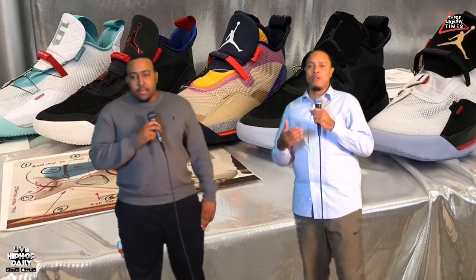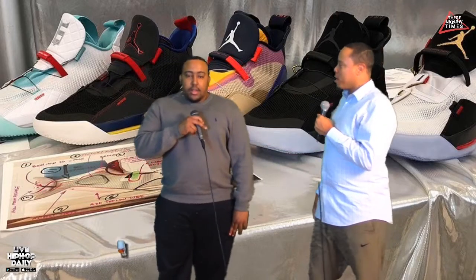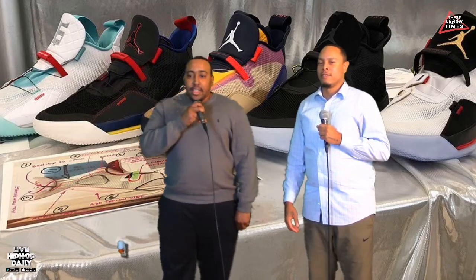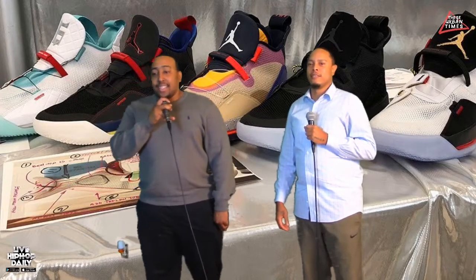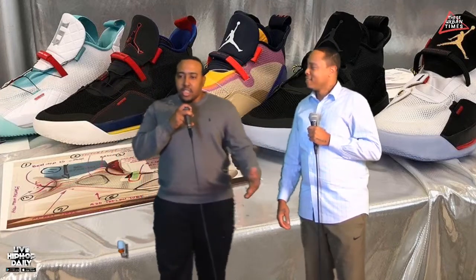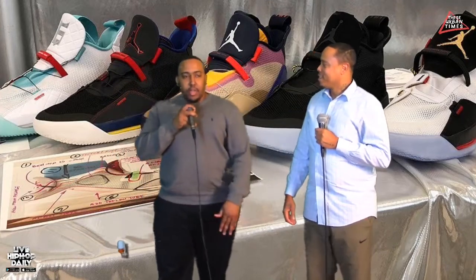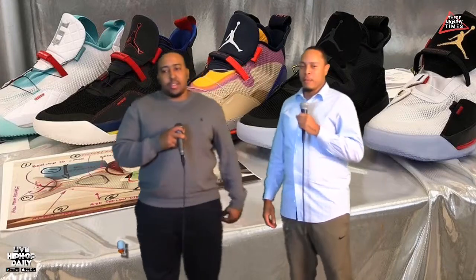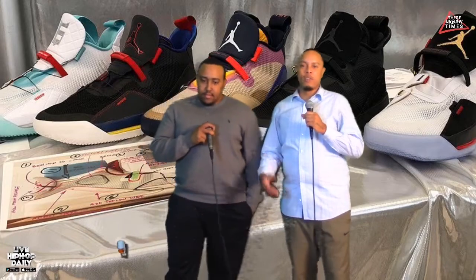We'll have a lot more sneaker news coming your way on these Urban Times. We're doing the sneaker news at King's Kicks ATL — that's K-I-N-G-K-I-C-K-Z-ATL. Follow all the news there: all the sneaker news, all the custom cleats from your favorite NFL players. We got some things brewing. The NBA season is right around the corner, so we'll be giving you a lot of sneaker news as the season gets closer.